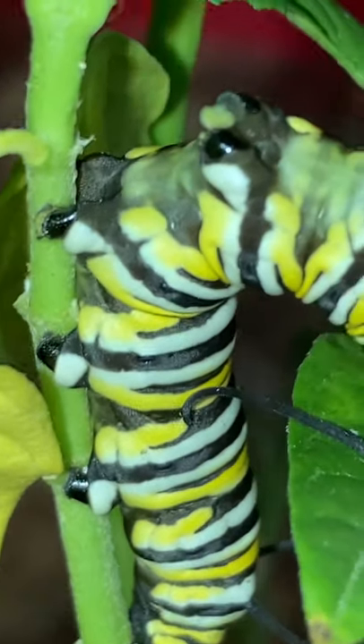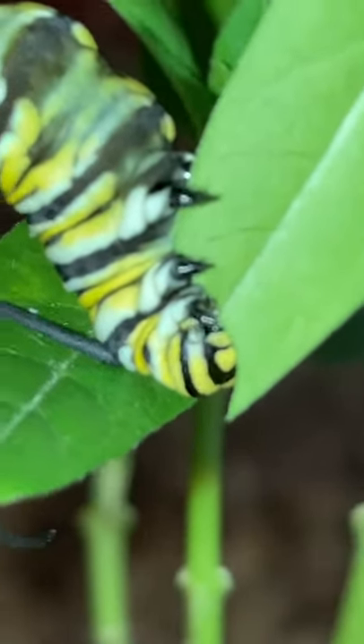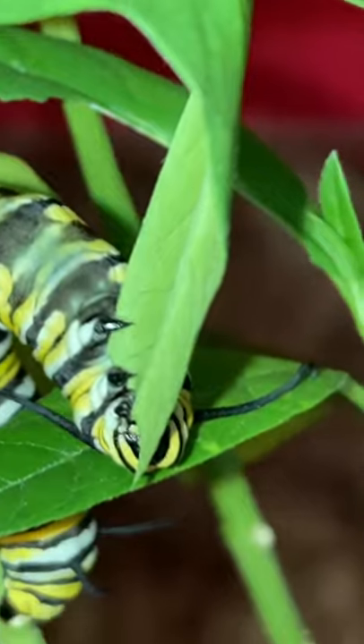Look at his little feet — you can see his little feet there. And his little face there. There's his antennae.